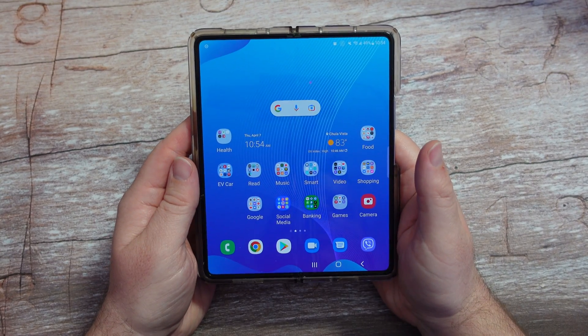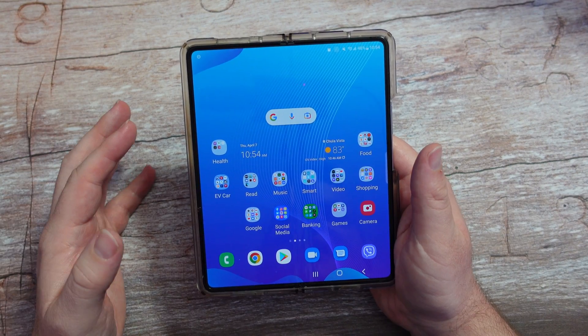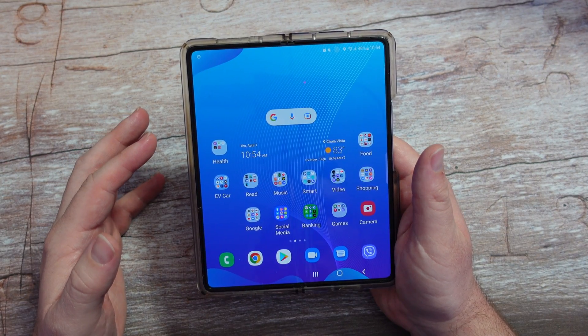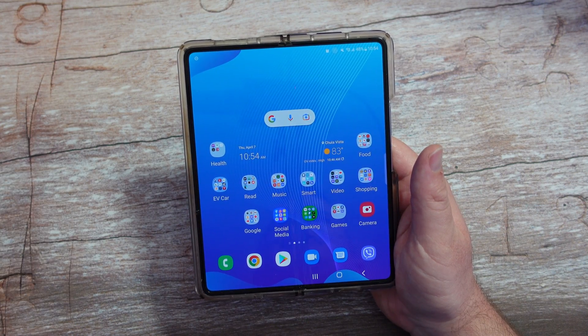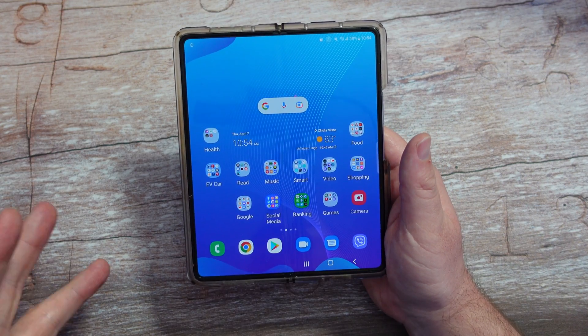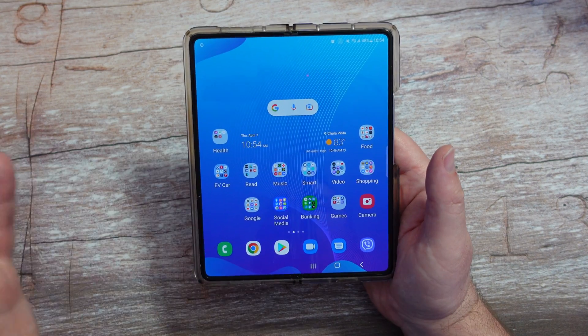Welcome to Greggles TV. In this video we're going to go through Bixby routines. Bixby routines are going to make it so your phone does certain things when certain things happen. Basically think of it as 'if this then that' and it will walk you right through it.